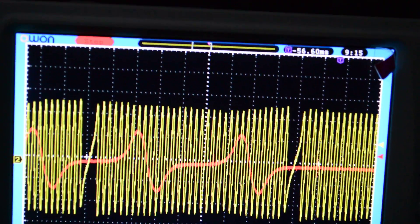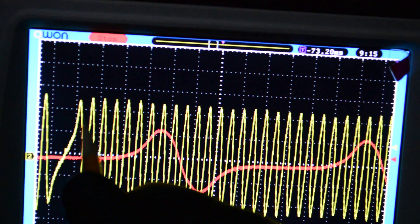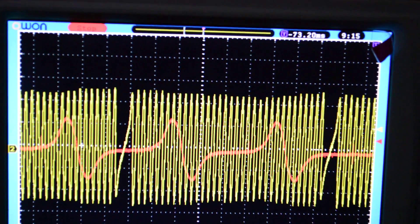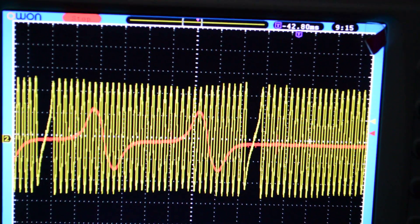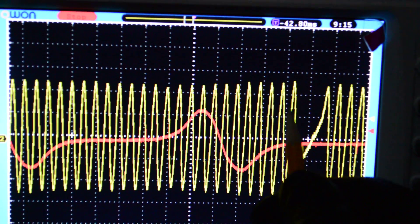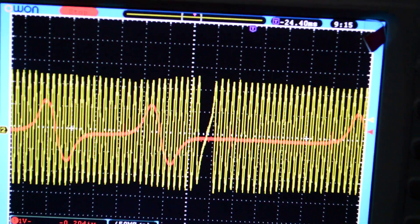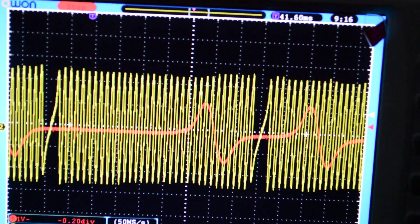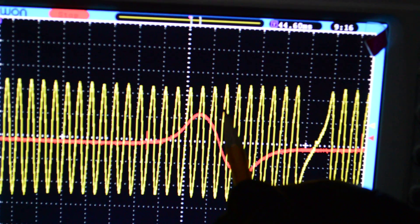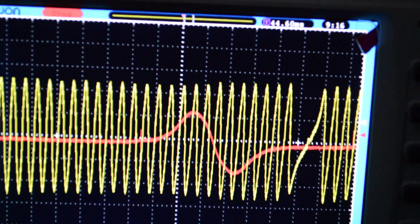We'll do this again. One, two, three, four, five, six, seven, eight. One, two, three, four, five, six, seven, eight, nine. One, two, three, four, five, six, seven, eight, nine. That's it. Nine from the edge. You're lined up. You're good to go.